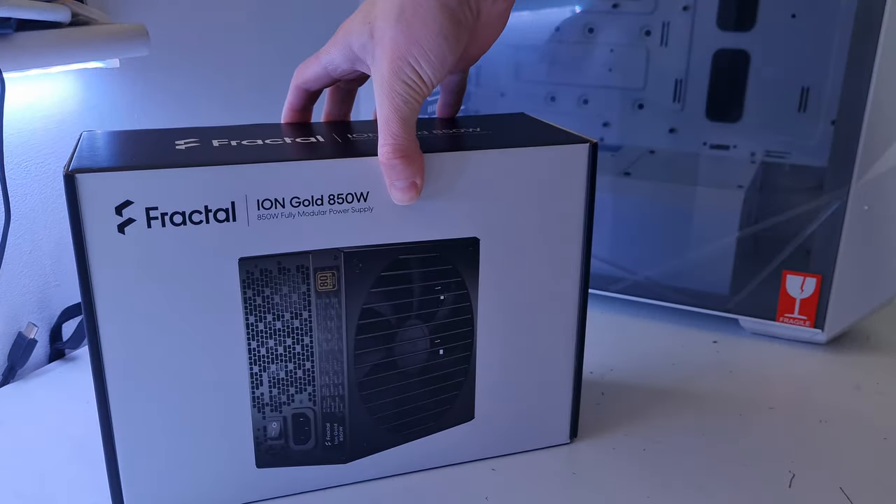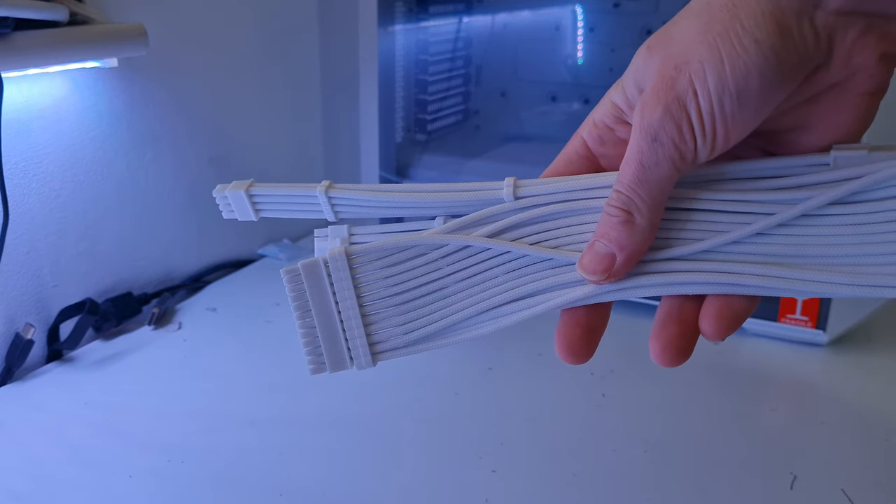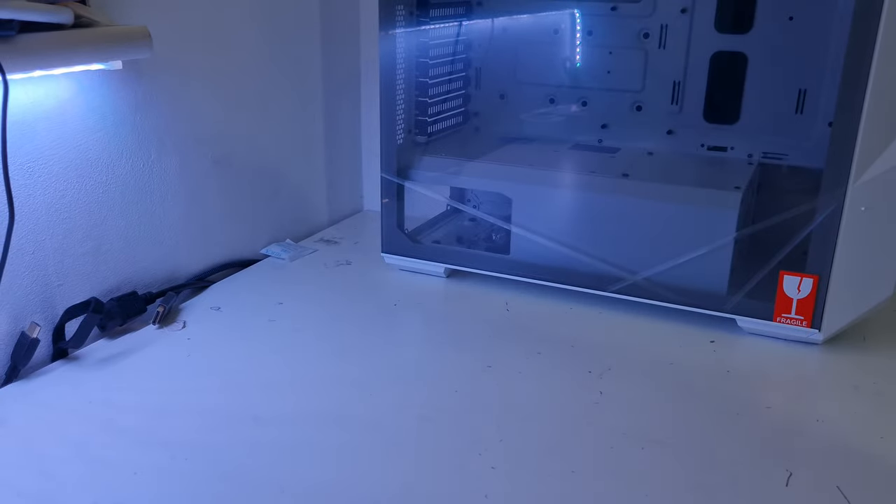The power supply is the Fractal Ion 850W Gold-rated unit — actually made by Seasonic but branded as Fractal. Really high quality, and I like that Seasonic power supplies tend not to have bad coil whine. We've also got all the RGB fans and some white custom cabling to complete the look of this white build. The customer also wanted peripherals, but we won't cover those.